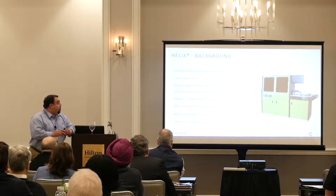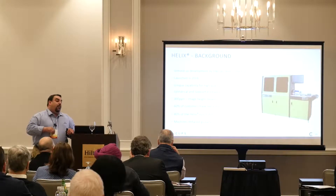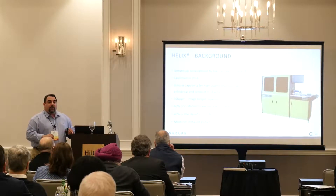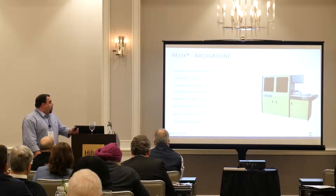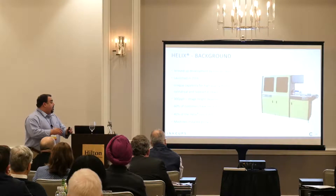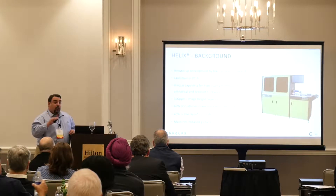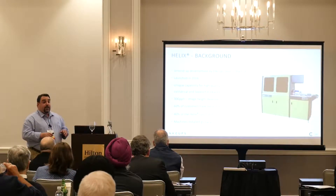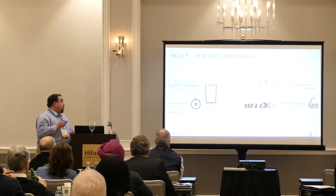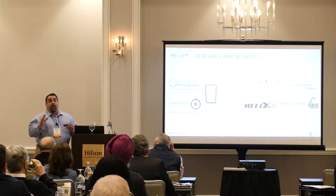60% of our customers have more than one machine — shortly after the first sale their business increases in this specific market, and within nine months they're coming back for a second machine. 40% of our Helix units are run at three shifts. We have global support: Inkups technicians — not a third party — are trained internally and certified by us to perform installations on the Helix. Superior print quality and the tooling and changeover are part of the beauty of the Helix.